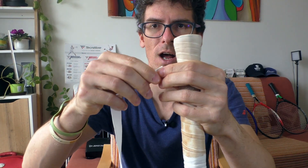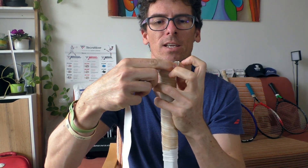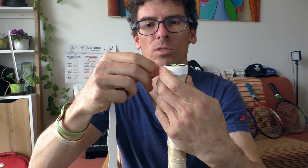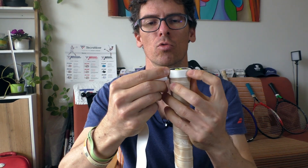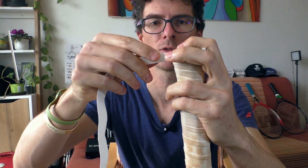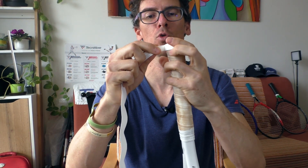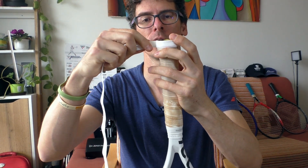I'll start here at the butt cap. The grip is folded in half and I go around the racket. There's no adhesive on this end so you need to hold it with your fingers. One round is finished, but you need to go around one more time before you start moving down the handle.